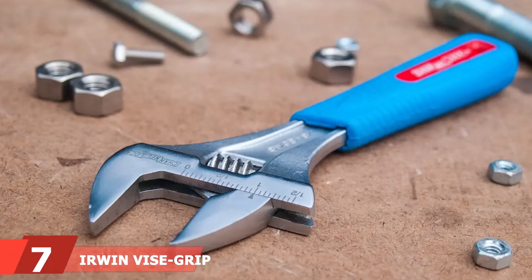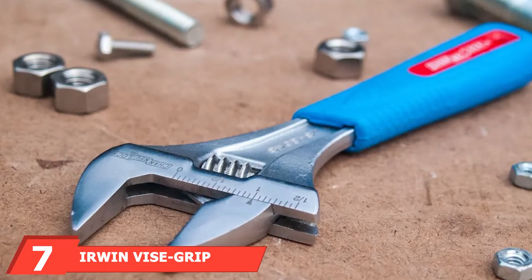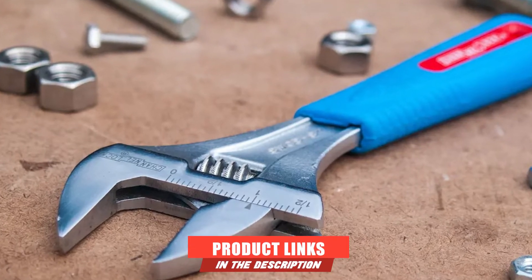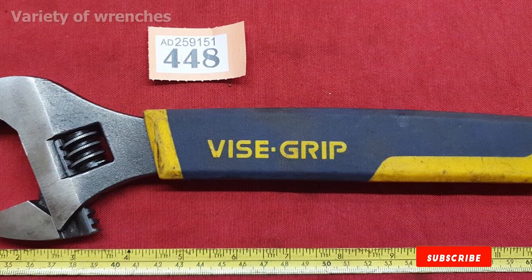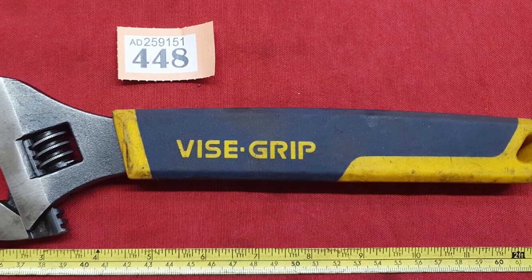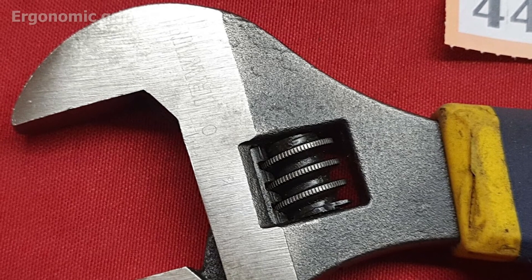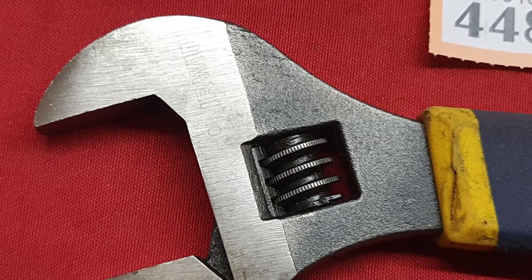At number seven, we have the Irwin Vise-Grip adjustable wrench. The Irwin 2078706 Vise-Grip adjustable wrench is another great set for those who want multiple adjustable wrenches in one purchase. We enjoyed the range of sizes — 6-inch, 8-inch, 10-inch, and 12-inch — each coming in rust-resistant chrome with an ergonomic grip, which is great if you plan to work for long periods of time.